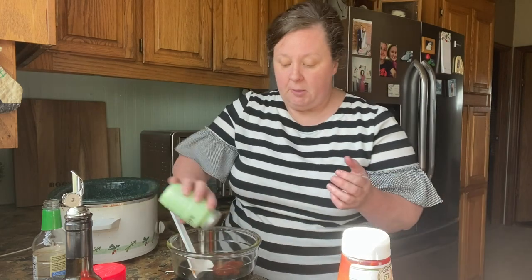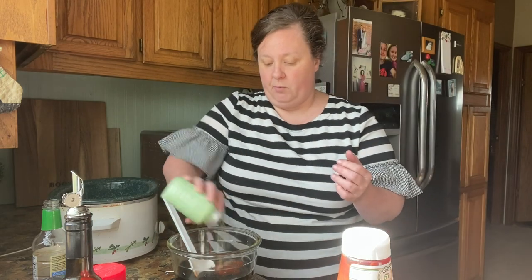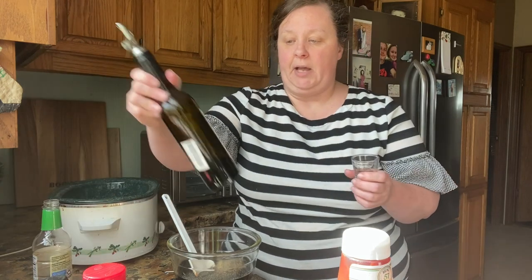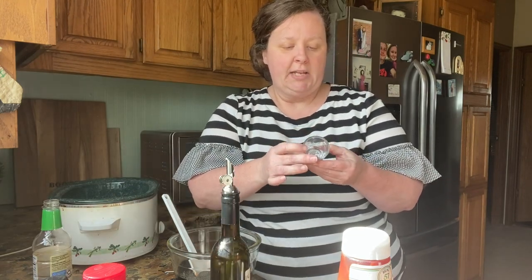I'm just gonna put a little bit of salt because we don't want too much salt with the soy sauce. And of course you've gotta have pepper — we love pepper. Then we're gonna do four tablespoons of olive oil.